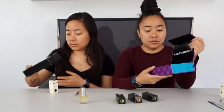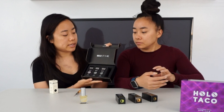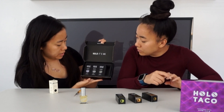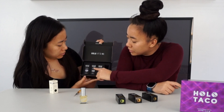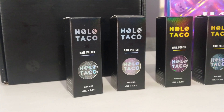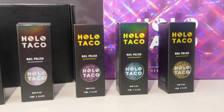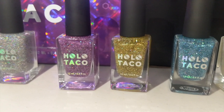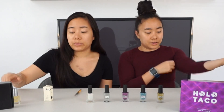So let's take these out. This is the unicorn skin, and these are the two original Flaky Tacos. We'll get started with a base coat.